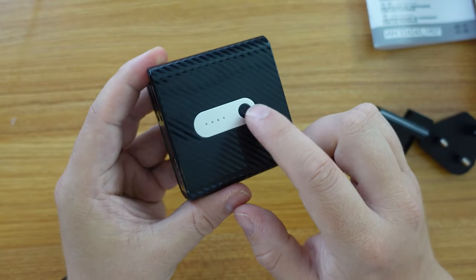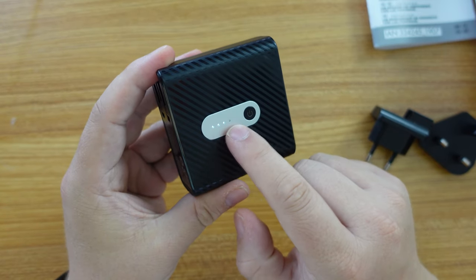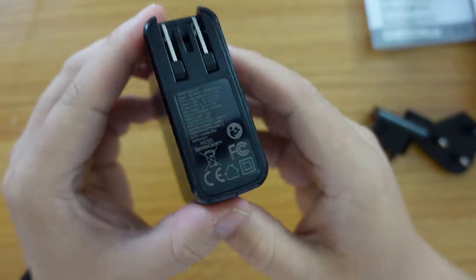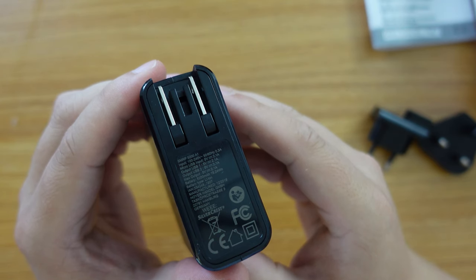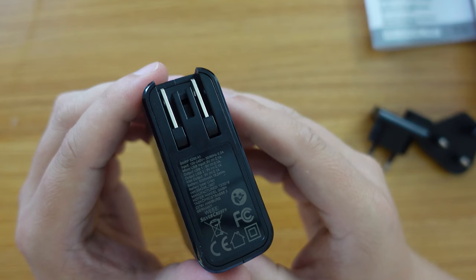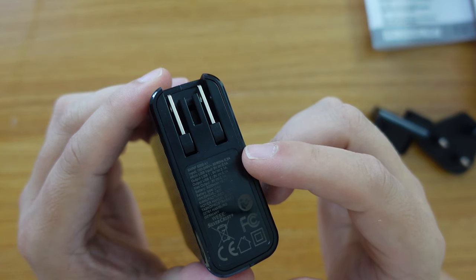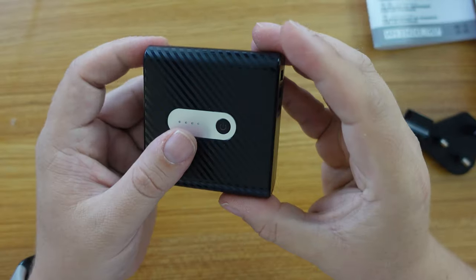On the front we have the power button, which indicates the charge level across four LEDs. As it comes out of the box, it shows three LEDs. Looking at the details on the side of the power bank, we can see it is a 5200 milliamp-hour battery. The output is as previously described, and it can take an input of five volts, 2.1 amps via the micro USB port.